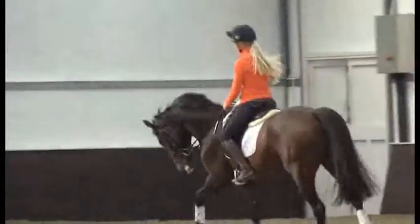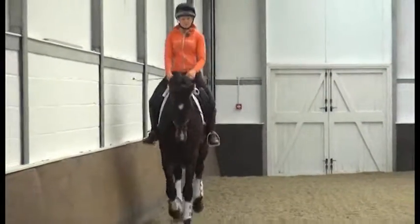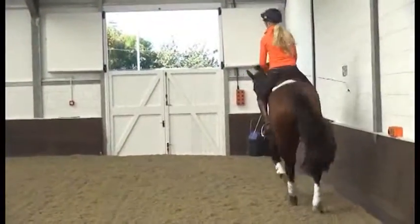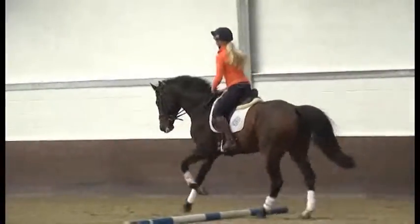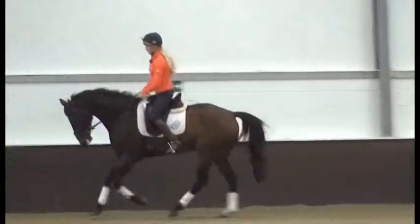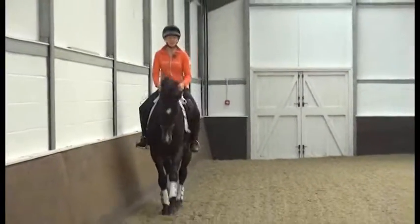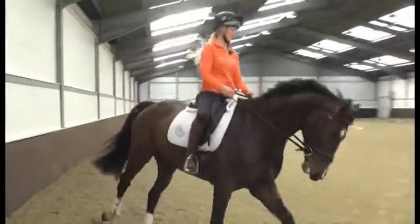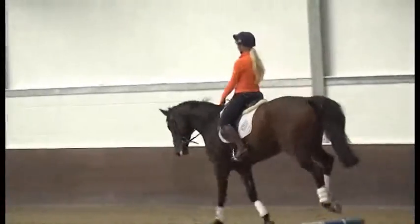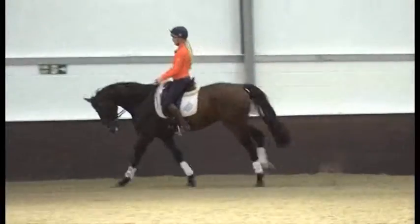Another thing this horse needs to work on is the adjustability of his canter. So I've got an exercise here with two canter poles that I'm going to use to adjust my strides. It's currently strided at six strides, and I'm going to ride that now first time round. I made that very comfortable with a nice forward rhythm, kept really good balance and quite nice and forward into the contact. So now I'm going to shorten the canter and ride seven strides. Collect him up a little bit more.